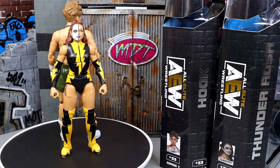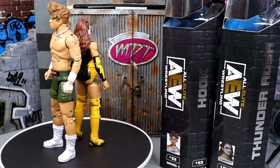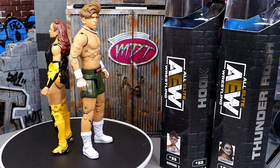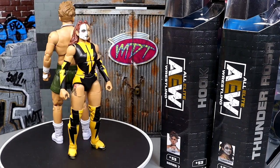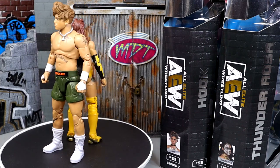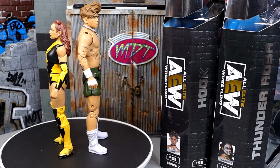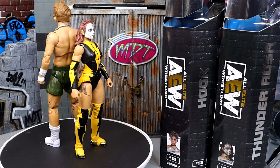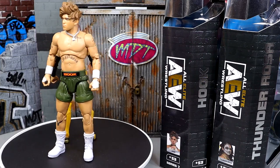Hook looks nice, I like the way he feels — it's just not as good as I had hoped. I would add Hook to your collection. Thunder Rosa — it just depends on if you already have the last version or not, and what attire you like. If you want to grab them, go over to Ringside Collectibles and use promo code MDTOYS to save yourselves 10%. I look forward to other Hooks just to see if they improve the boot swivel and all those things. That pretty much wraps up this AEW Unmatched Series 7 review.